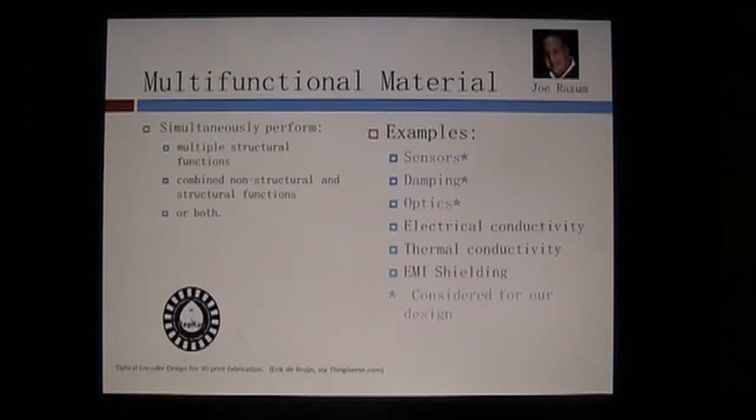Good afternoon. My name is Joe Rasm, and due to a prior work commitment, I'll have to video record my part of the presentation. The team asked me to cover multifunctional materials and an introduction to the Mecanum wheels, which is the focus of our design.